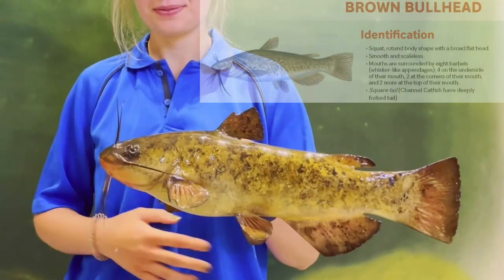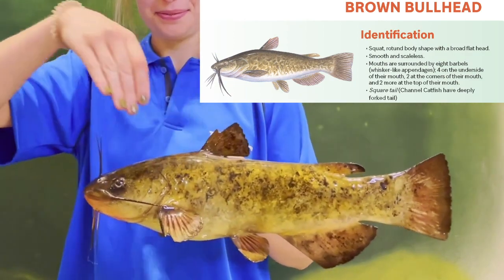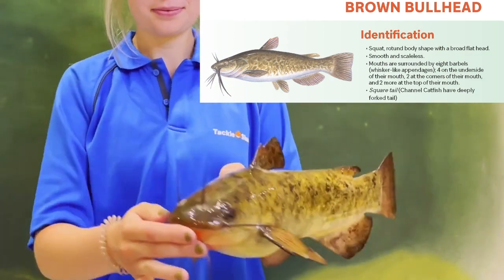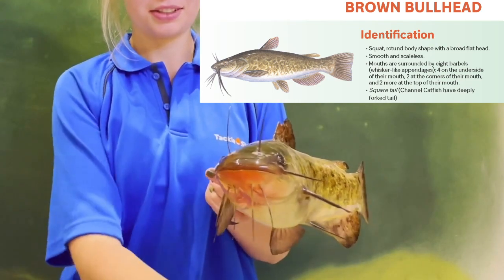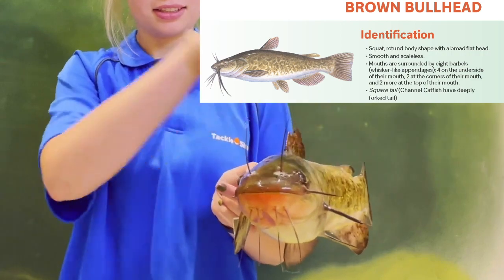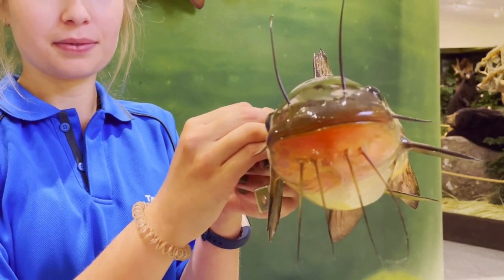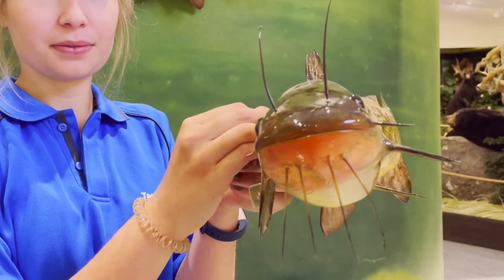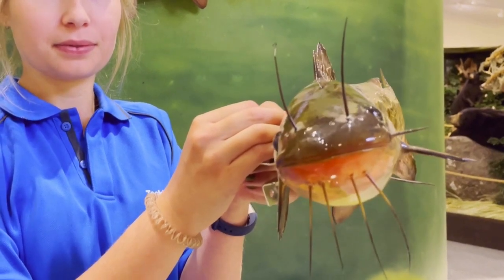Brown bullhead have a squat plump body shape with a broad flat head. Like all Ontario catfish they have a total of eight barbels, which are like whiskers around their mouth — four under their mouth, one on each side, and two above their mouth. The four barbels on the brown bullhead's chin are dark. This is a key feature to know when distinguishing between yellow bullhead and brown bullhead, as the yellow bullhead have four light colored barbels on their chin.